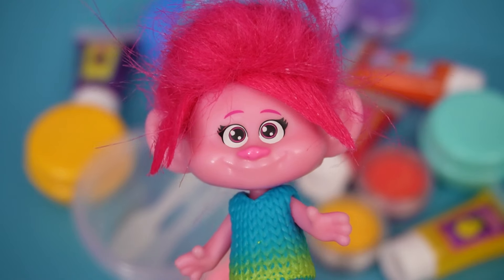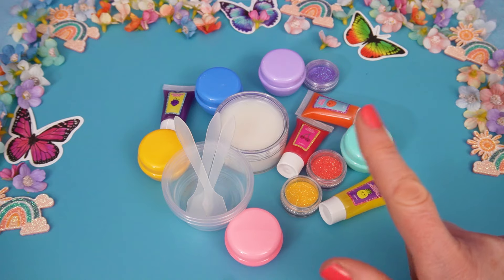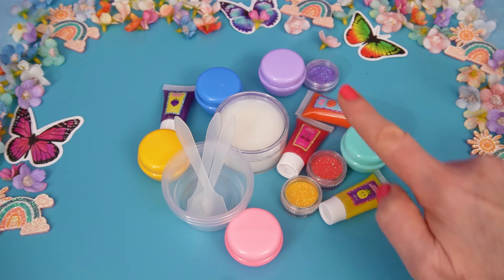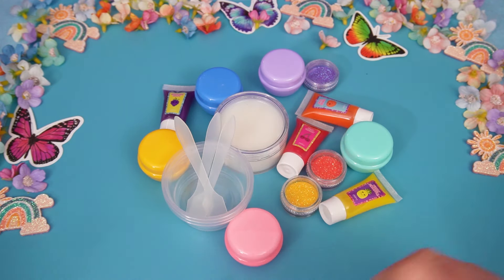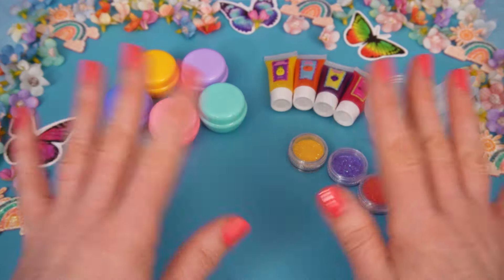Wow, this is awesome! How does it work? I can show you, puppy. First, we need to organize all of our ingredients. Okay, we are ready to start making our lip gloss.